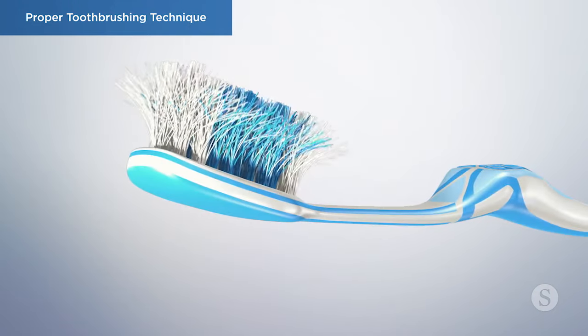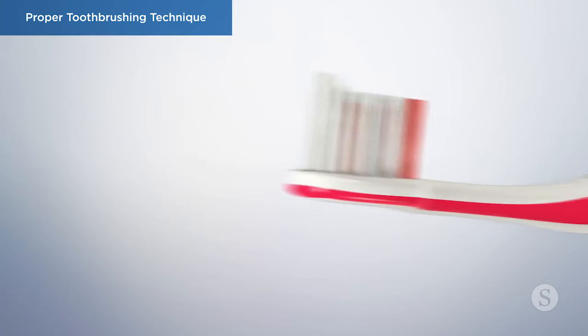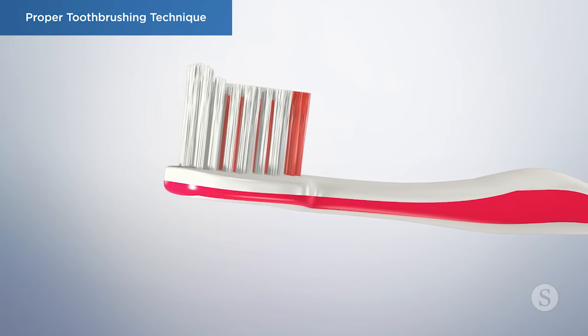Remember to replace your toothbrush when it begins to show wear, or every 3-4 months. You should also change your toothbrush after you have had an illness.